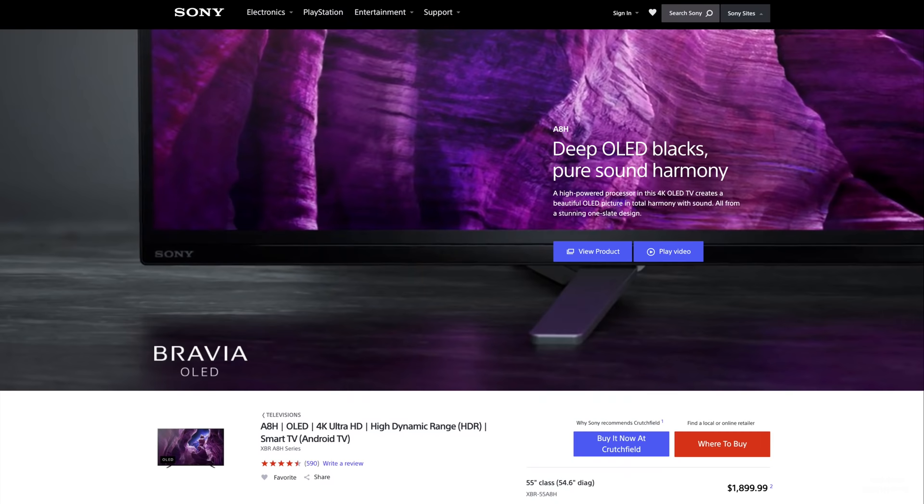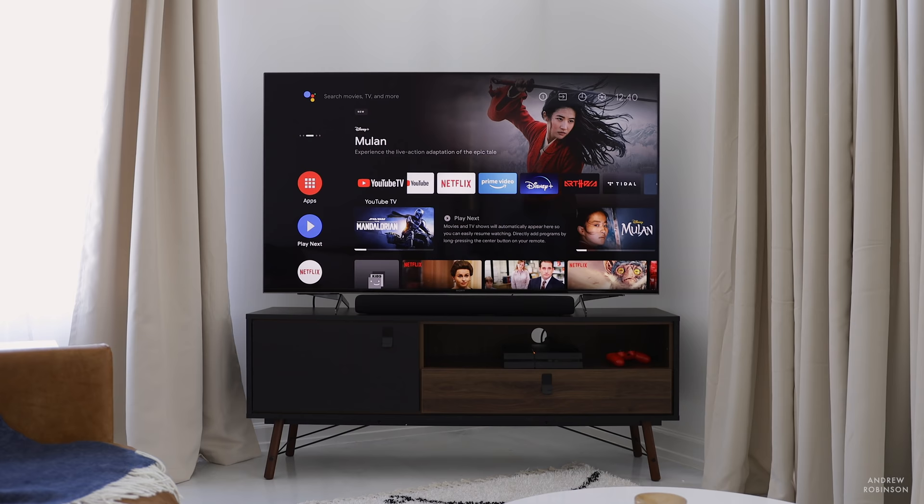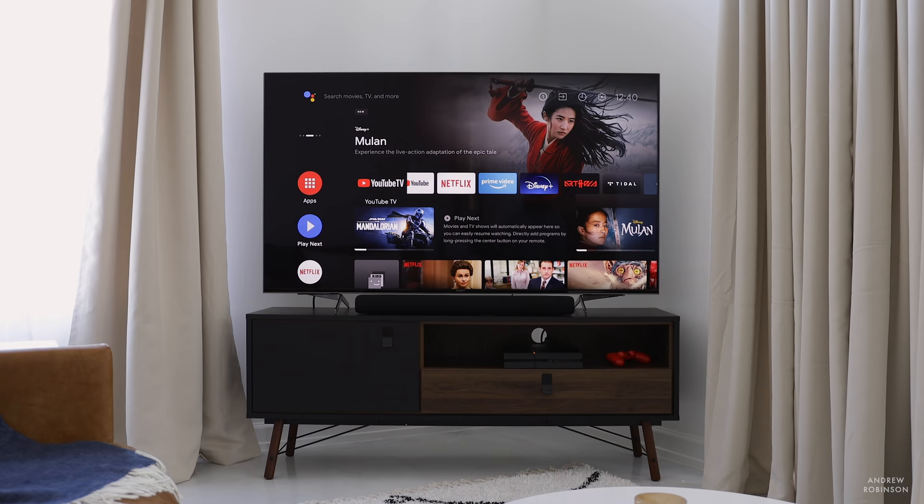The 950 is a true 4K TV that utilizes a full-array LED backlighting scheme and also features Sony's X1 Ultimate processor. This processor is found in a lot of Sony's higher-end TVs, not to mention their OLED displays. The 950 also features local dimming, which is a way for the television to enhance its contrast and black-level rendering, hopefully bringing it closer to the standard set by our 2020 Television of the Year, Sony's A8H OLED.